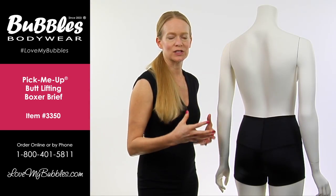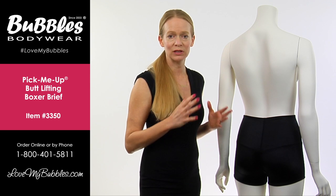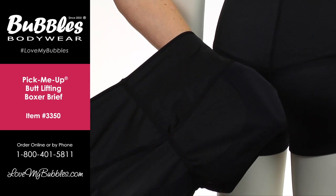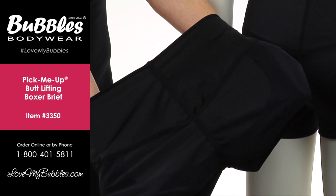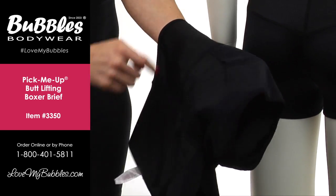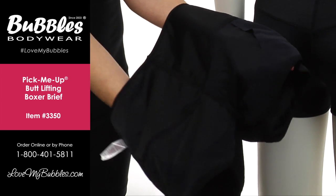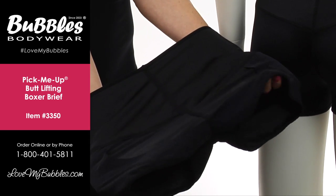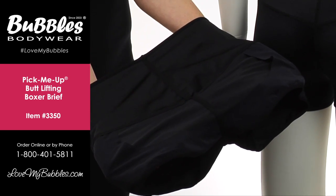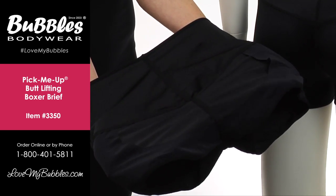So it's going to give a really lifted full look — it's going to completely reshape your backside. And here we have the pick-me-up boxer turned inside out from the backside. You can see here the power net layer in the back that's cut out. That is what allows the backside to be pushed up and out and to give a really dramatic but natural lift to the backside.